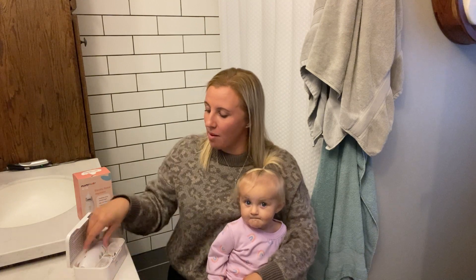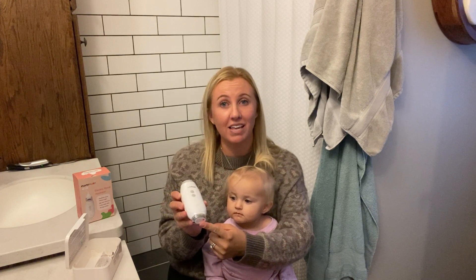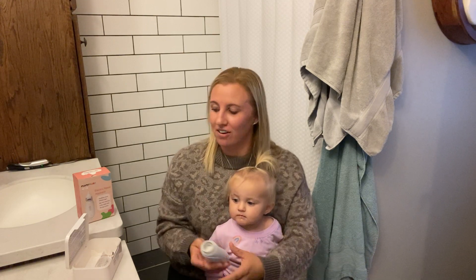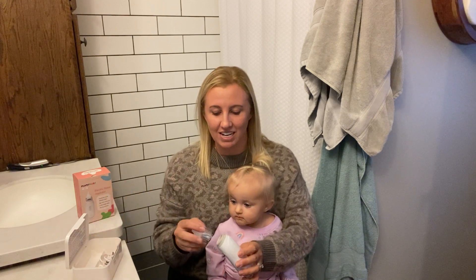Let's open it up here and see what's inside. So we have the instructions right on top. This itself is the actual nasal aspirator and it has a little chamber down here that catches all the snot out of booger noses, because it is cold season right now, so this is going to come in really handy.